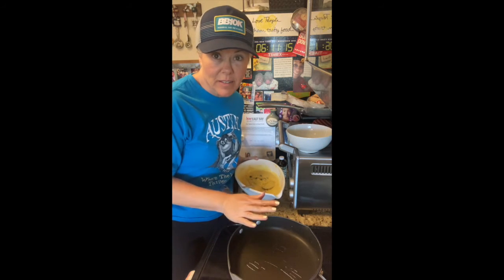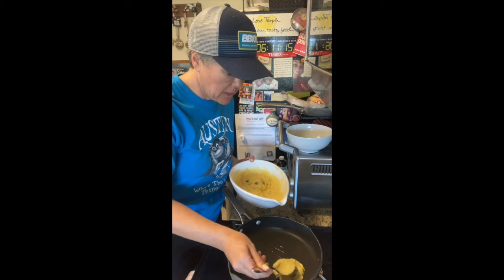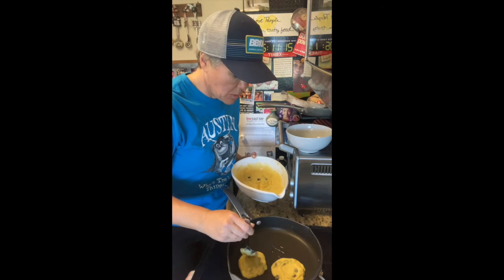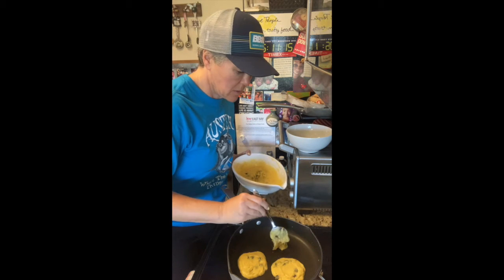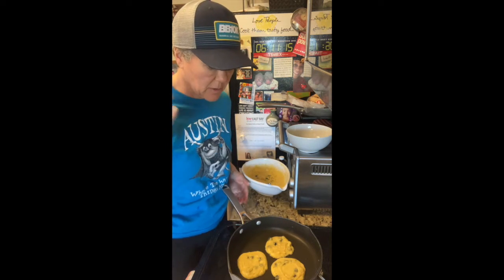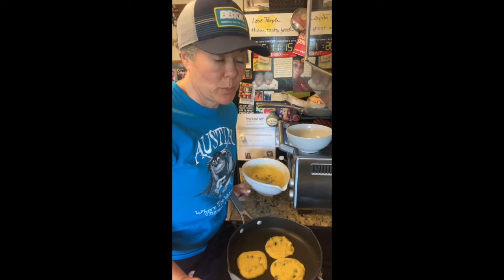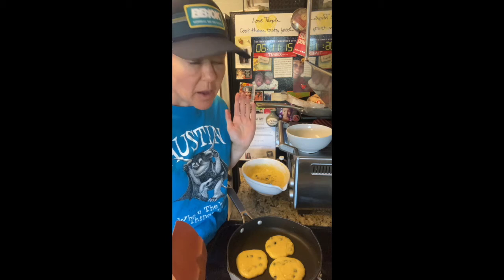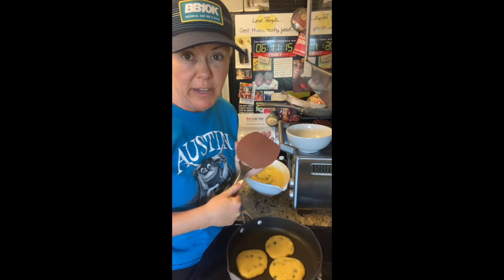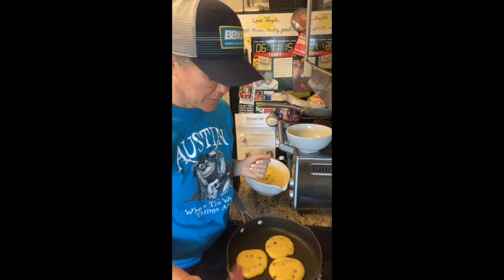Once you have your pan hot and it's ready, just get a little spoon. I like silver dollar pancakes, so I make little ones. You want to make sure that you spread the batter out — I use maybe three, four max tablespoons of batter. How thick you make them and how fast they cook is going to depend on how hot your griddle is and how thin you spread it. You might have to do some test pancakes. You do want to make sure that you have a big enough spatula.